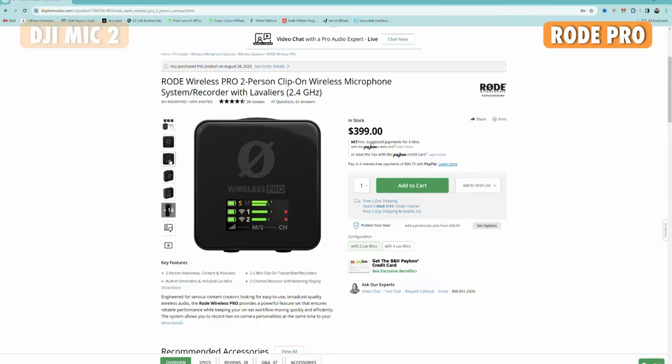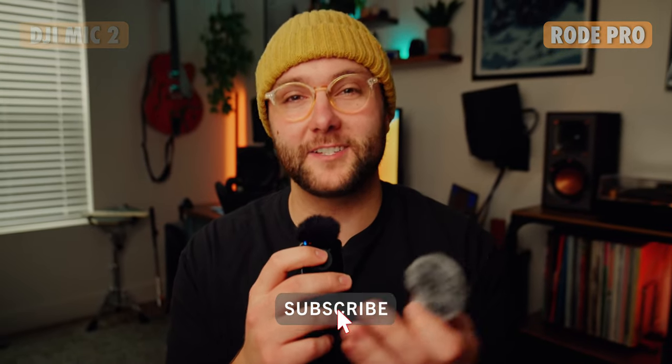If you're interested in either of these kits, links are in the description to both of them. As of recording this video, the Rode system was back in stock on B&H. Thank you so much for watching — if you enjoyed it, make sure to like, subscribe, and hit that bell button so you never miss out on new filmmaker content. Good luck filmmaking.